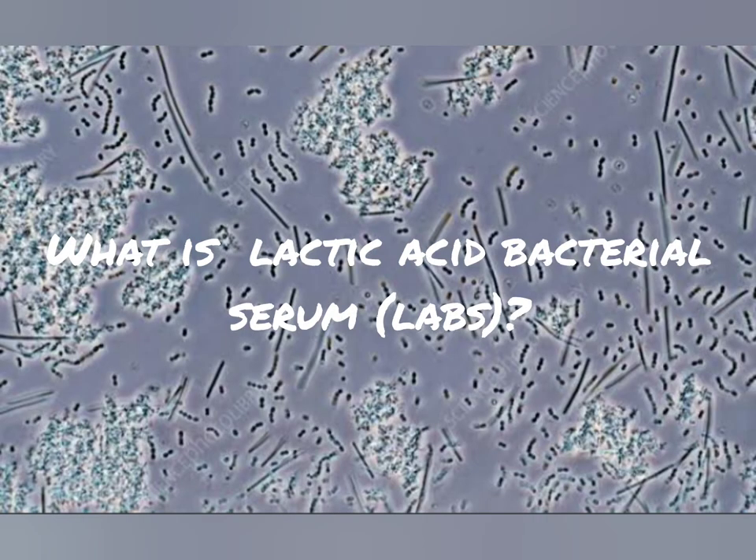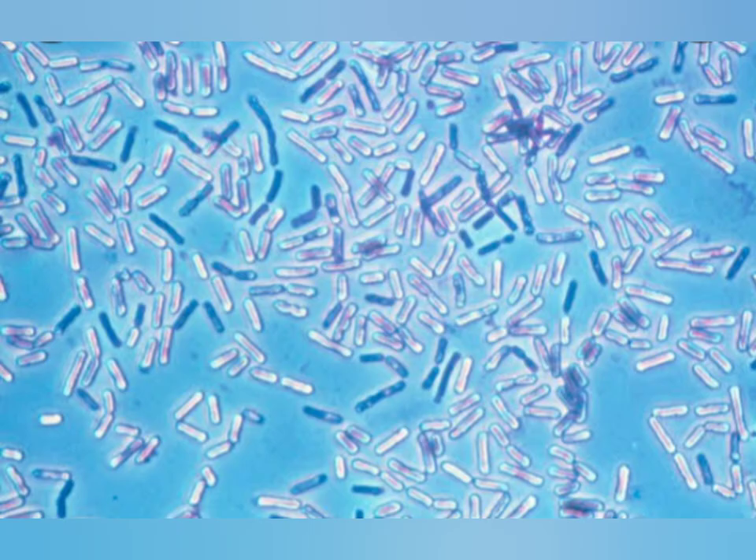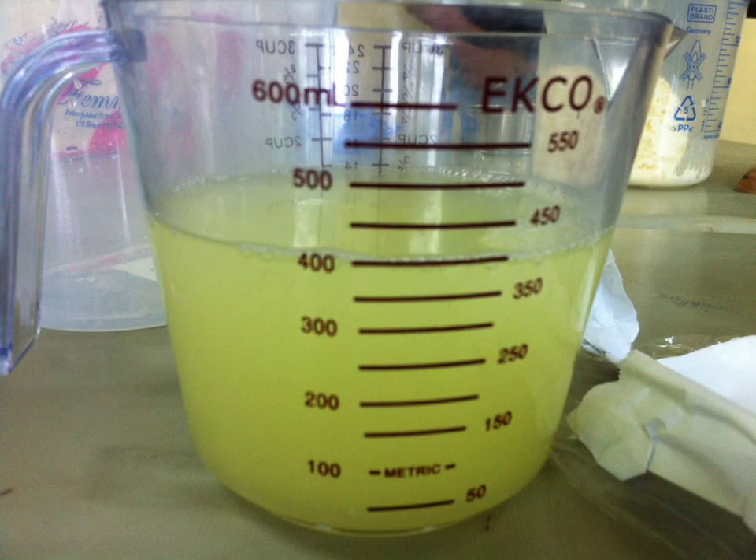Using a microscope, this is what we're going to see. But with a closer look, or if you zoom in, you'll see tiny rods, and that's the bacteria itself. But of course, with the naked eye, we only see this.